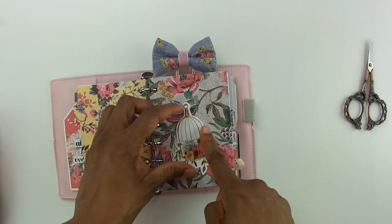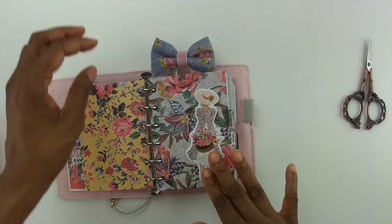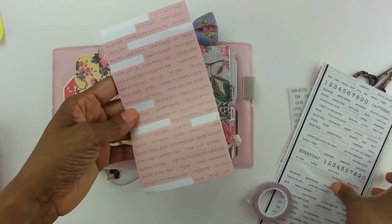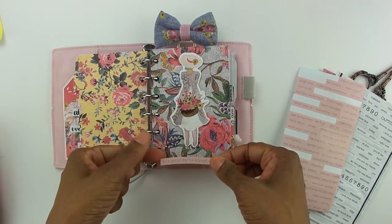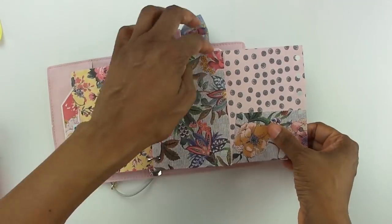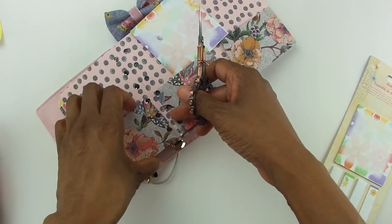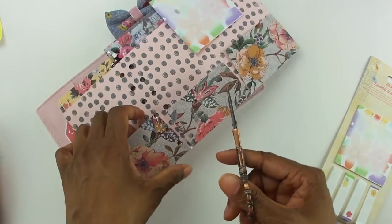Normally I would put some doilies and different fibers and trims, but that's just not what I want to do with this one. Sweet and simple. Just to make it easier to access everything, I'm going to go ahead and snip the inside of the pockets — the little flaps.